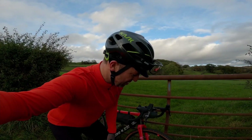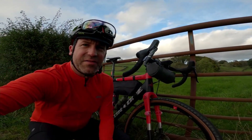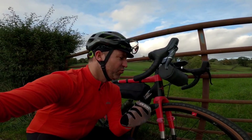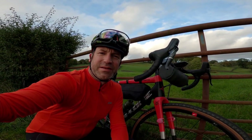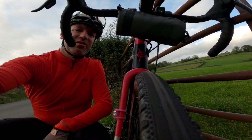This is the review for the WTB Byway. These are 40s and this is the first bit of the ride — they are on the road and they are brilliant, just fantastic. I thought they'd have quite a good footprint because of that, and they do.